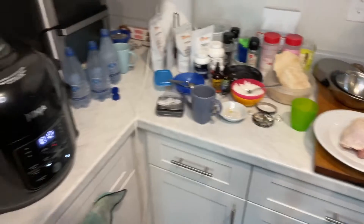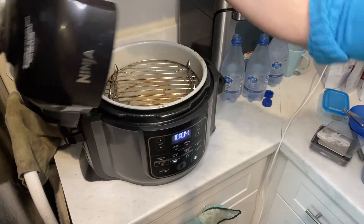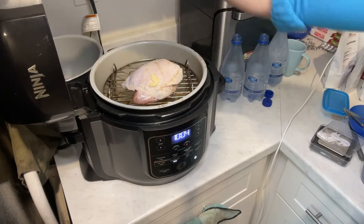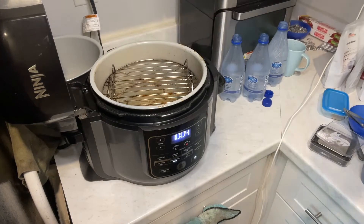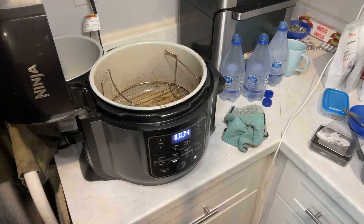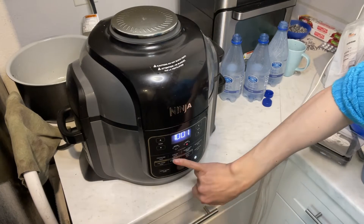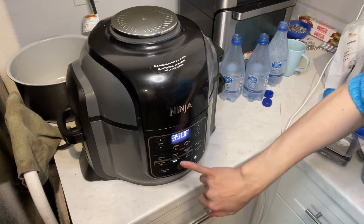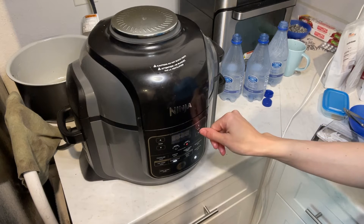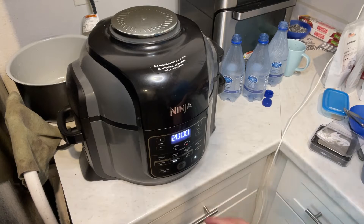I'm gonna turn it up. Our Ninja Foodi is preheated, so I put the chicken in here. It's too fat to close, so we're just gonna turn it over — doesn't matter for this part when it's not that high up. I looked up an old recipe on Instagram: bake, 350 degrees, and it was 20 minutes — yes, 20 minutes. It's chicken so bake at 350 for 20 minutes, and while this is going on we're gonna do something really cool.